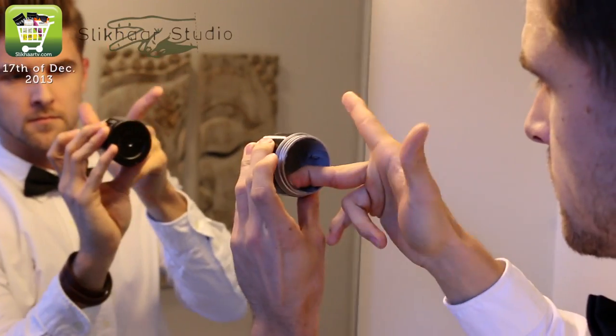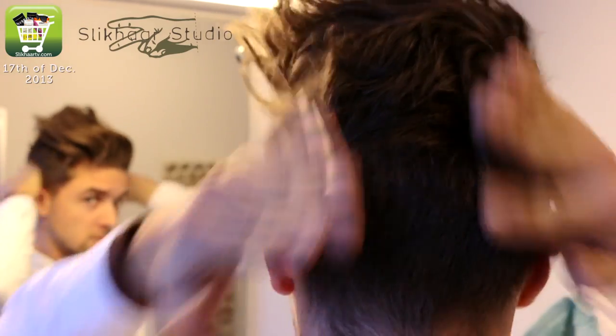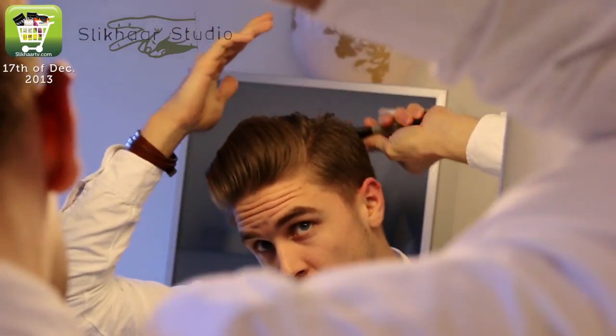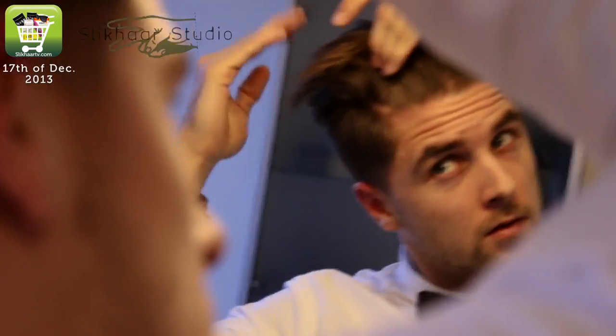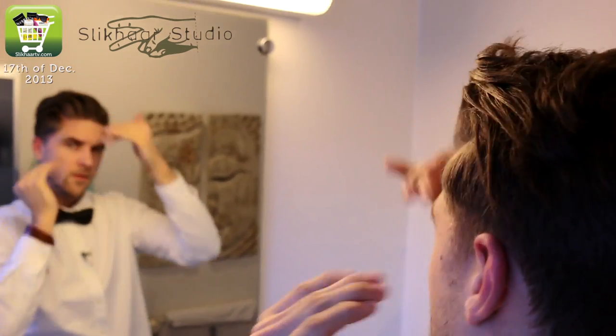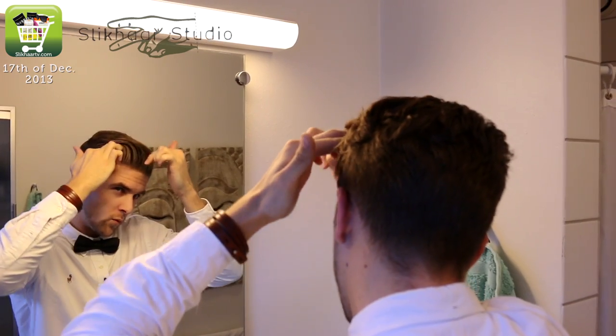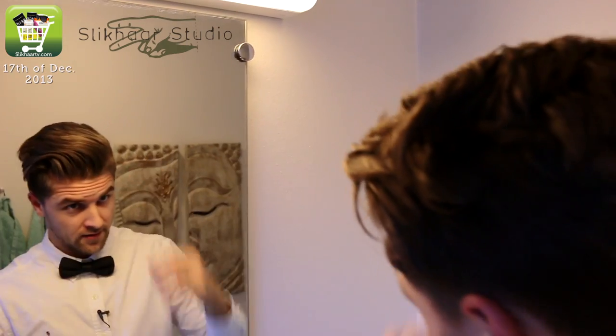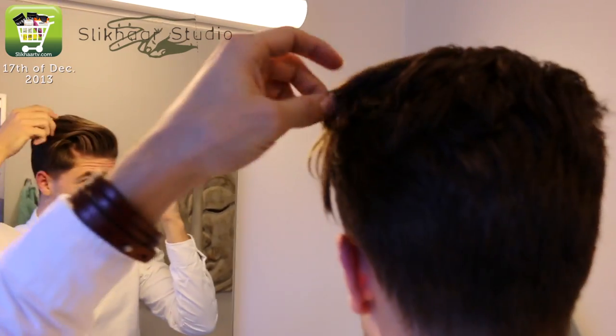Let's start with the top. I want to take the top to the side and get a wave in the bangs. You need approximately 18 centimeters at the top to do so. Then I will finish up with a hairspray.